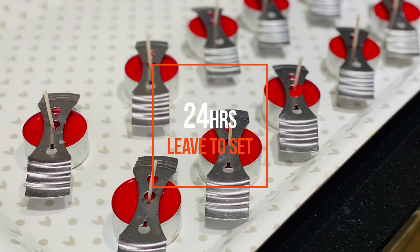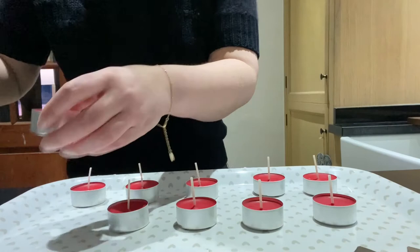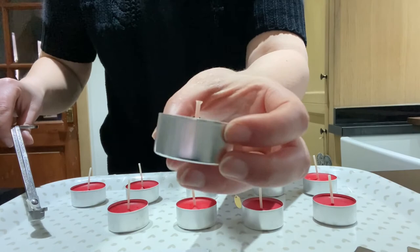Once your tea lights are all set, return and take off your centering tools. I'm just checking that mine are all central and they look good to me. So I'm going to trim them to about five millimetres — giving them a really good burn and the wicks won't drown in the melted wax either. So there you go!